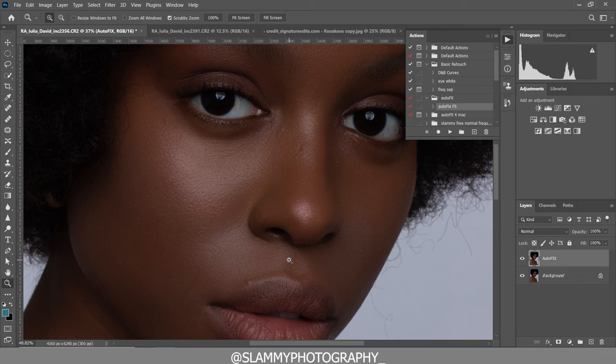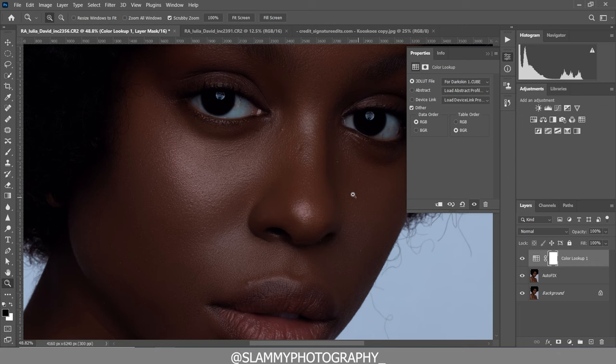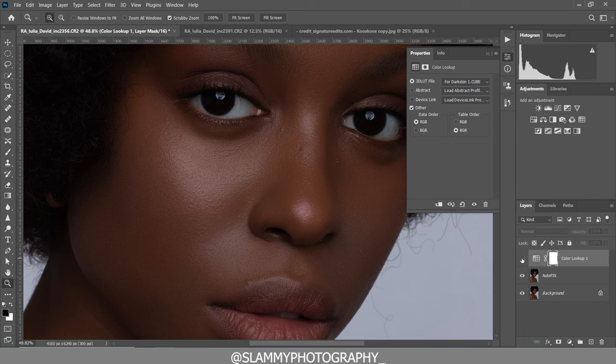If you click on the adjustment layer and create a color lookup, you go and load your 3D LUTs — get the Dash Key LUTs and load it on your image. This is the result you get: a deep and rich melanin skin tone. Here was the before, and here is the after.